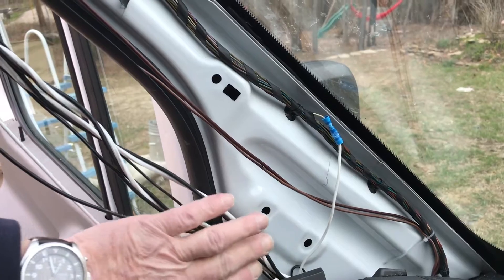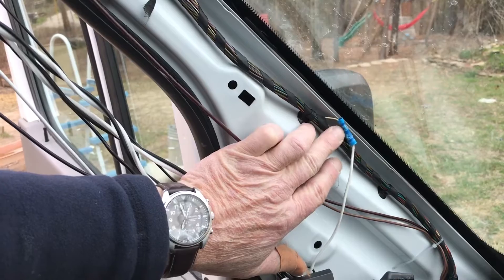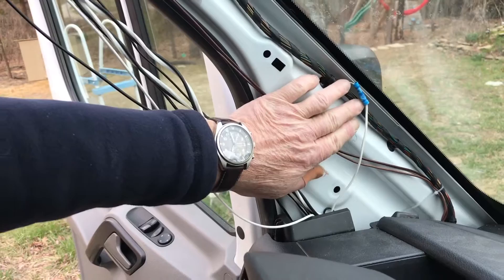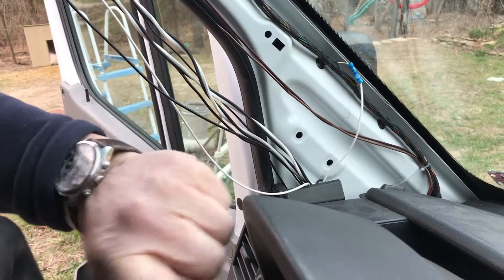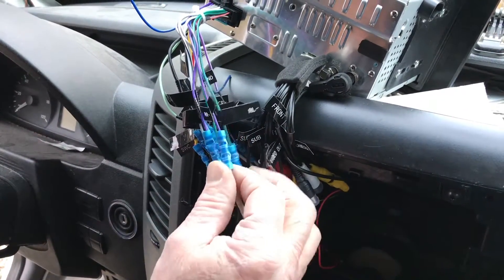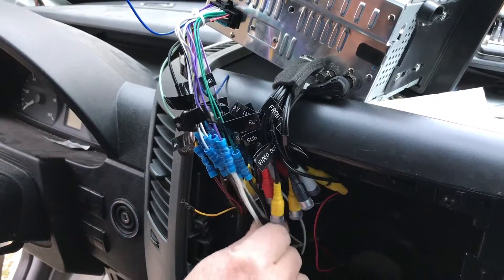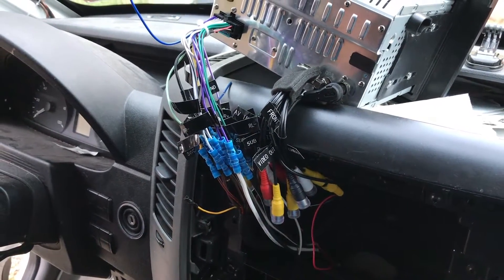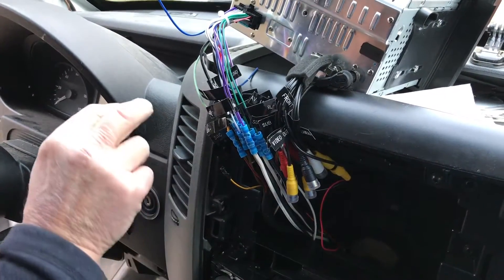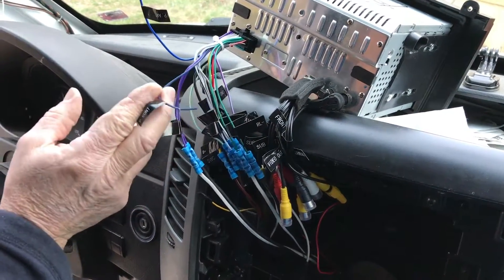We pulled the feed for our reverse switch on the back of the radio — this is the wire that goes to the backup lights in the back. It was easier to get to here than down under the dash, so we ran a wire from here to the reverse wire on the back of the radio. These are the rear speaker wires — positive and negative, right and left — which we've routed with the rest of our wires to the back, and will hook up at a future date when we get some rear speakers.